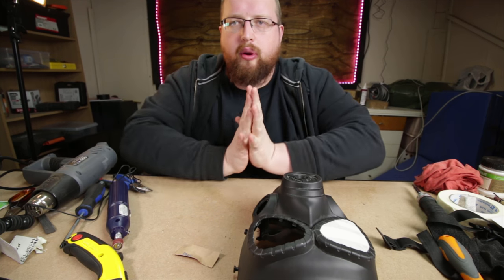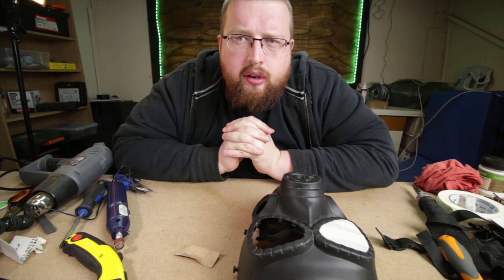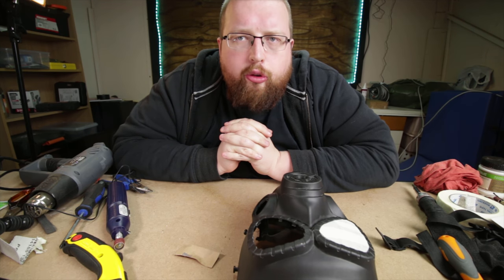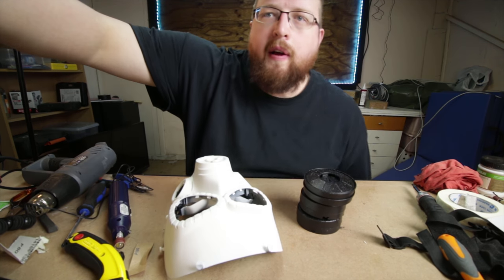I think we're just going to go coat it with some white paint now, and I will check back in tomorrow when we let the coat dry overnight. Alrighty, so we've left it overnight.